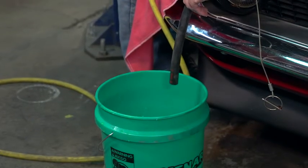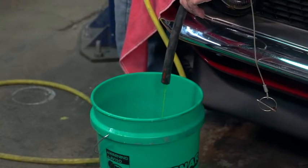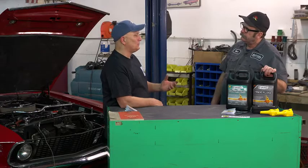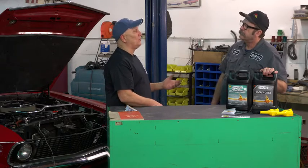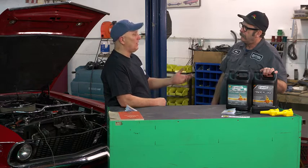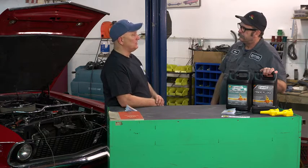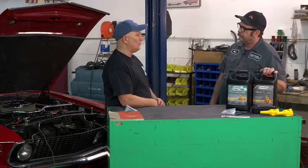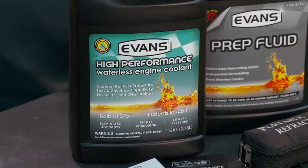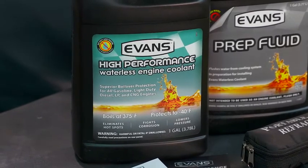What the flushing agent does is capture any water remaining in the cooling system that we haven't been able to drain or blow out. It neutralizes the water and carries it out with the flushing agent, putting the block into a virgin condition so we can add the coolant and reach our 3% target. I'm anxious to get started — let's go.